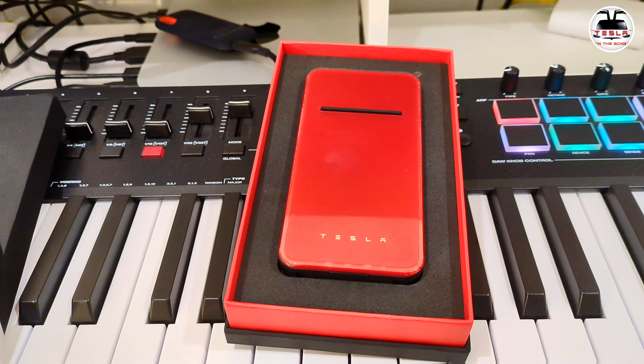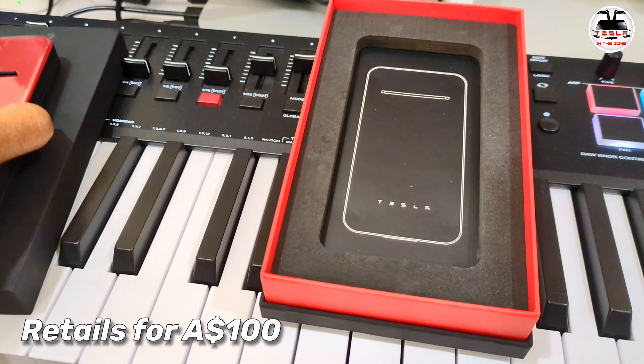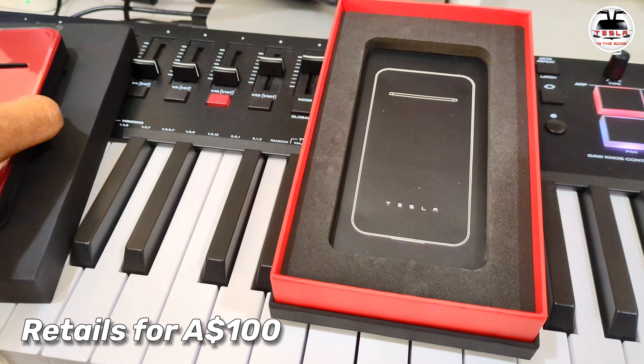After waiting for a very long time, I finally got a Tesla charger. Now this is not just any Tesla charger — this is a Tesla key charger and battery, and it comes in a gorgeous red color. Let's take this out of the packaging and see what else we have here.